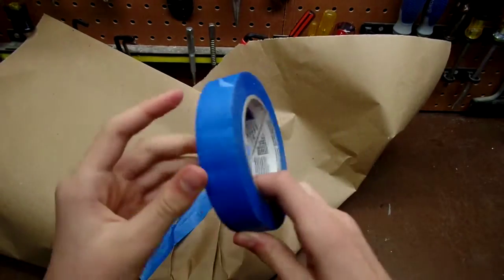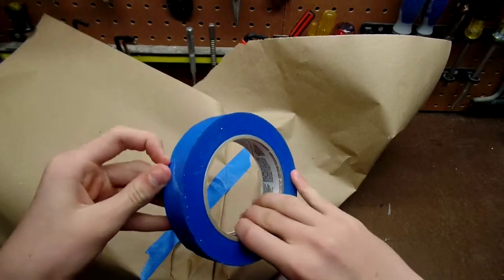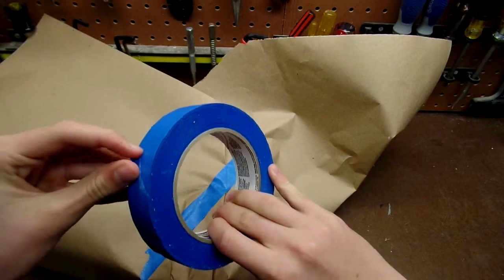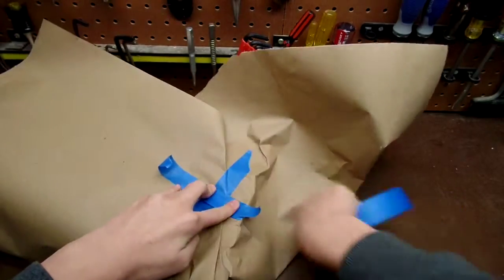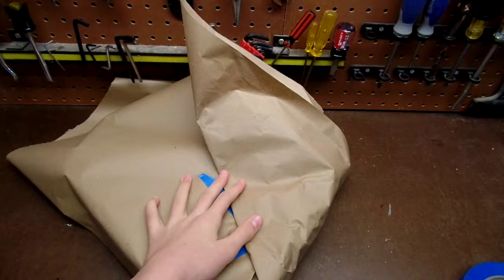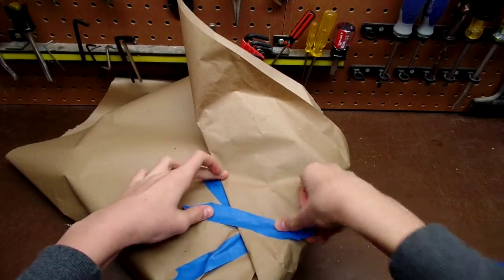Get some nice tape around there, and then you just want to keep doing that.